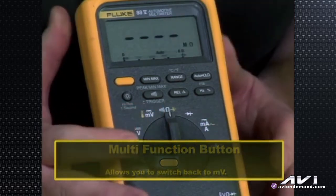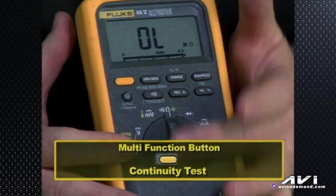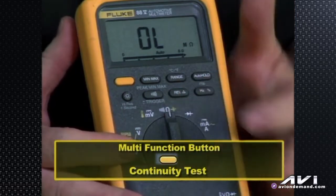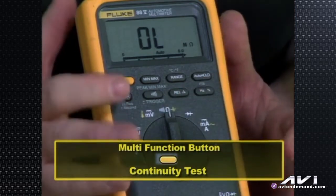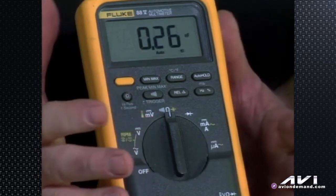The same is true for continuity test and ohms — with the omega symbol — and then in yellow, capacitance. We're testing the capacitance of a circuit by hitting the yellow button, and now it shows nanofarads (NF).